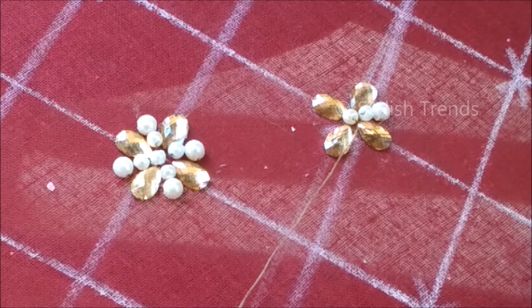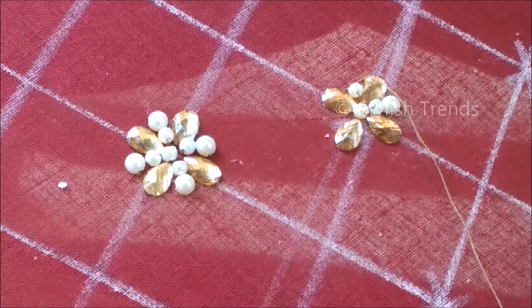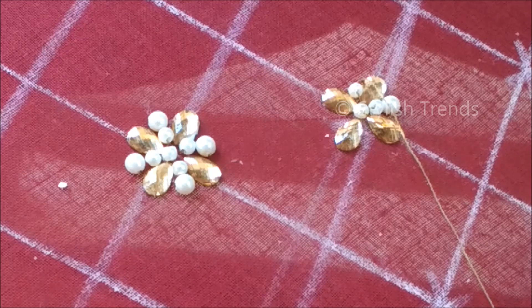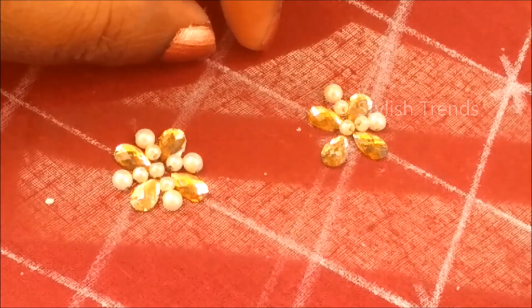We are going to loop and style, and put the yarn here. I am going to use it as a pair of wool. Now I am going to take this design blouses and apply it.